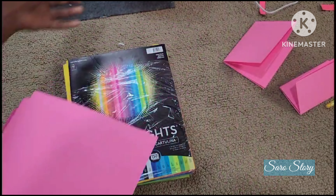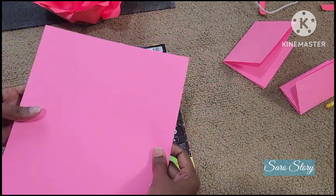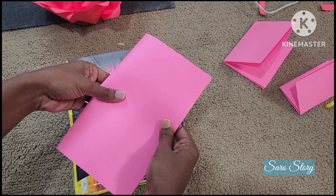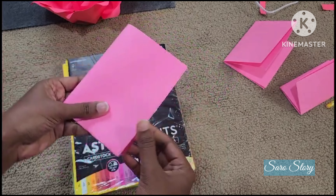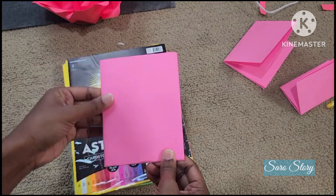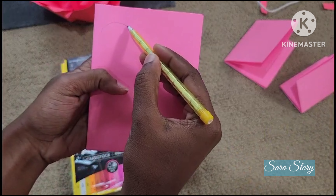Here is the rose — this one is a red rose. Instead of using a pink shade, let's turn it into the pink shade. Now we fold it in half. This one is a petal shape — you can turn it into a petal shape. Now we are putting it into a petal shape.